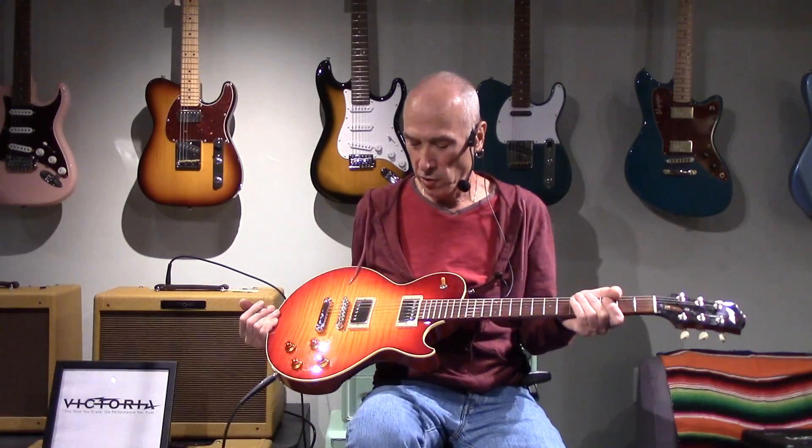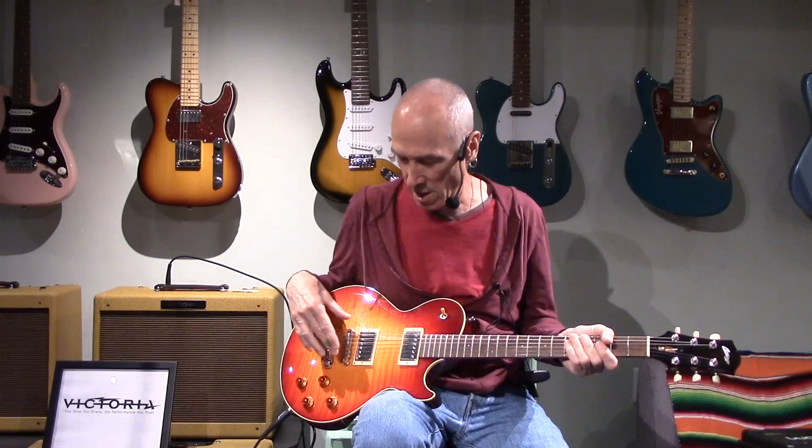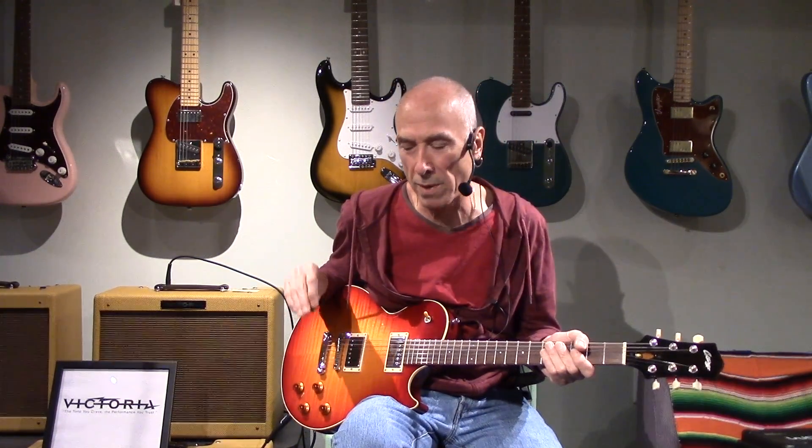Hey, David here, Westwood Music, and we're going to do another pickup swap today. This is my Collings City Limits. It has the Lollar Imperial Standard Windings in it, and I'm playing through a Victoria amp, a little small Victoria, no pedals. I'll play this for a while, we'll get the tone and the feel, and then I'm going to put in some Seymour Duncan Seth Lovers.